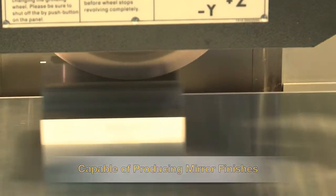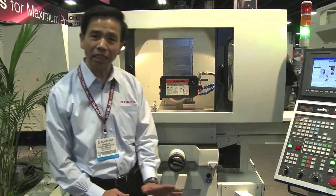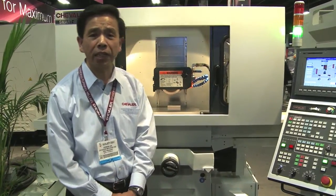My name is Johnson Lange with Chevalier Machinery. Today I take this opportunity to introduce the Chevalier new baby.